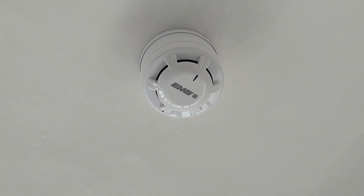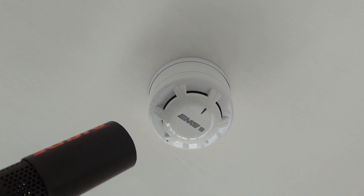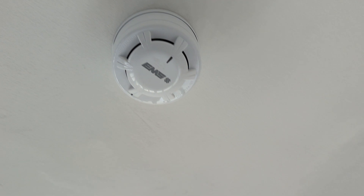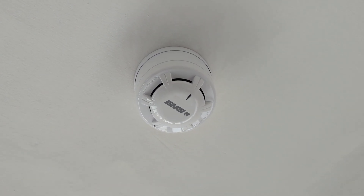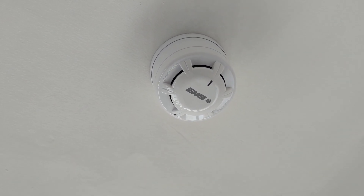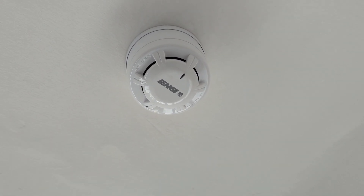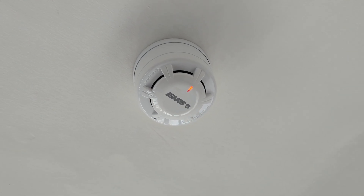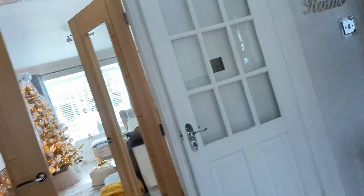I'm now standing on something because this is pretty high — about three meters up probably. Here we go. You should hear the sound; before that the LED comes on because of the small delay. Attention please.